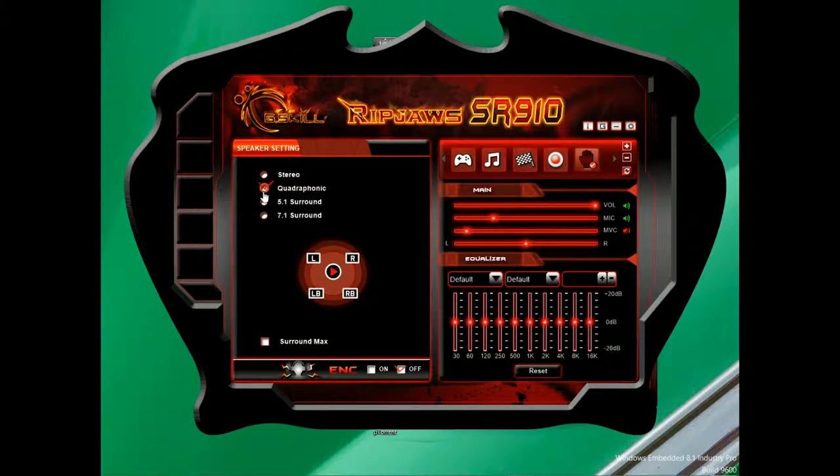With the SR910 software, you'll find the same EQ customization, but also the ability to switch between stereo, quadraphonic, 5.1 surround, and 7.1 surround listening setups. However, I do have to criticize G.Skill for requiring separate utilities to be downloaded for headsets that are in the same lineup. I wish they would have unified their driver systems a bit.